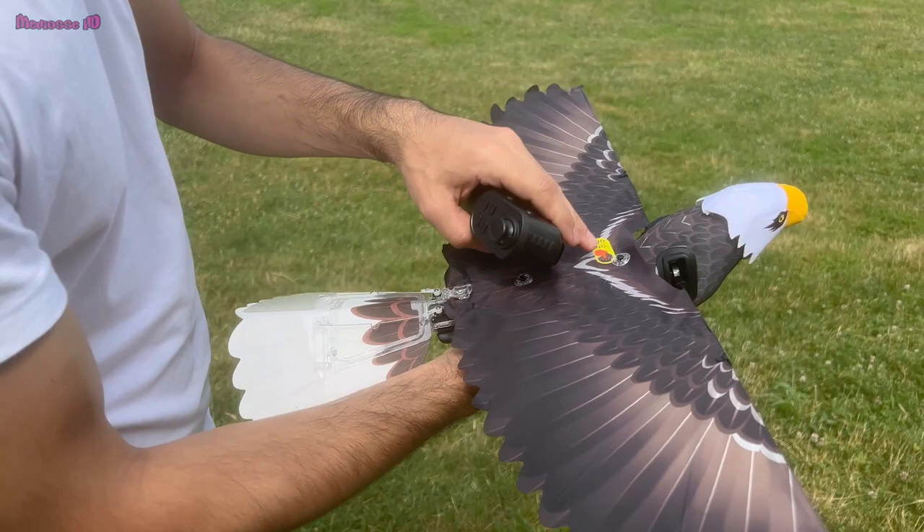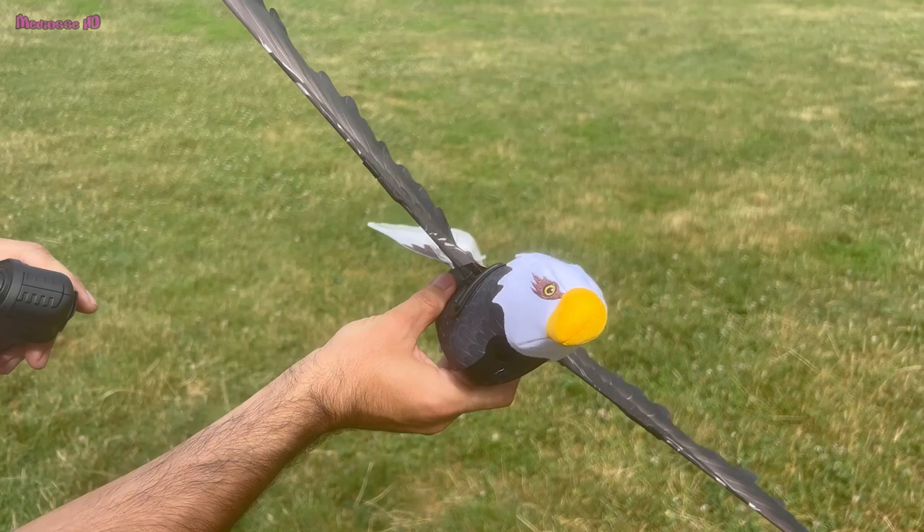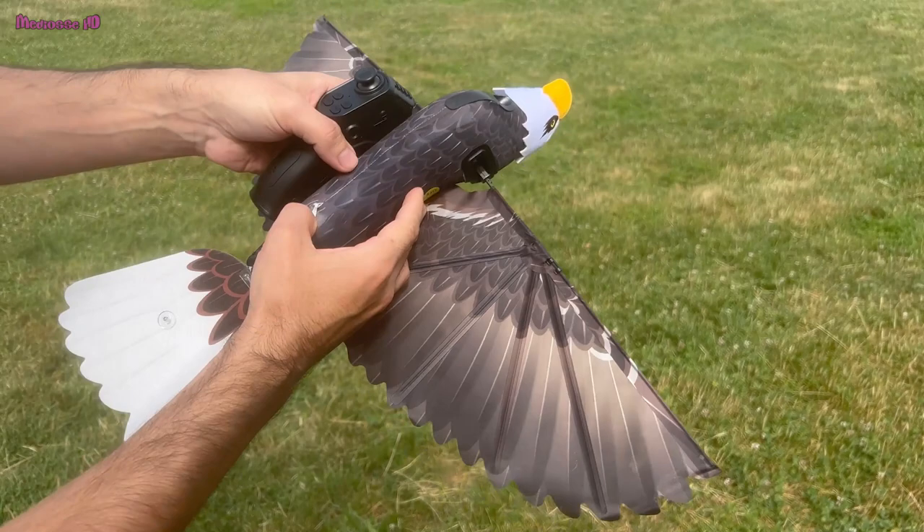I came to the park to fly my eagle. I just installed it and it looks so good. Here are the places where you can change your battery — it's just in here, you can just zip it.